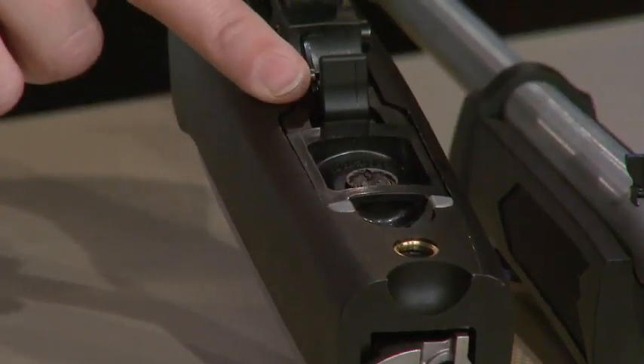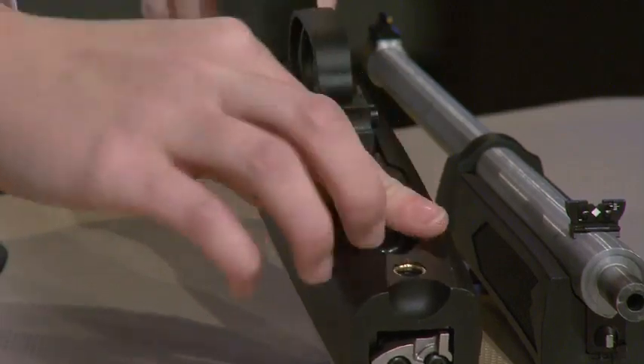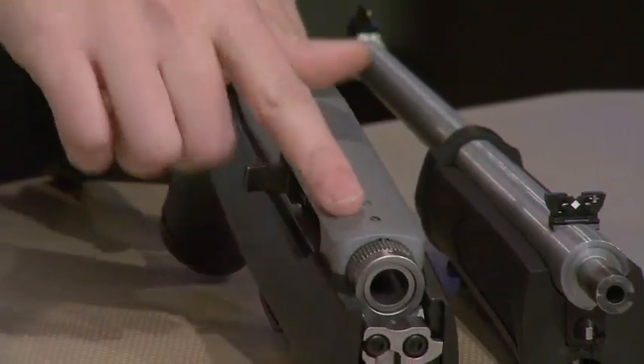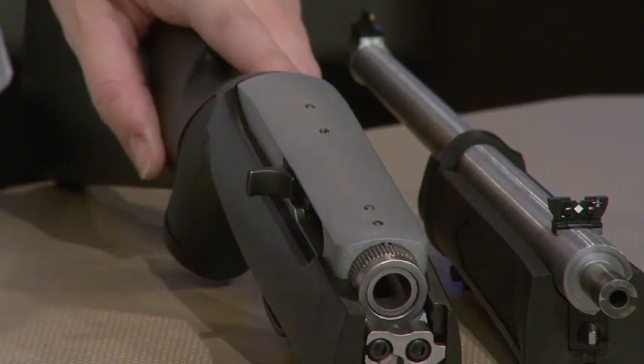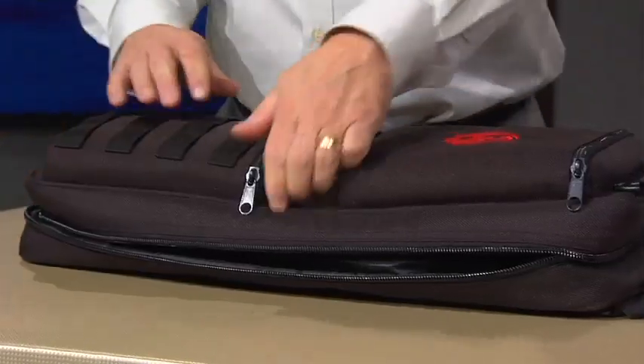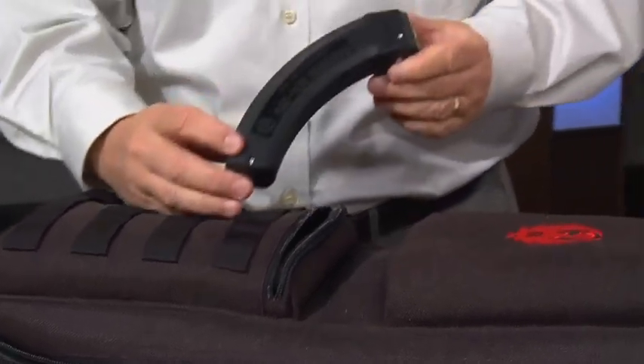This functions just like every other 10-22 that you have. We've got the famous rotary style magazine here. The action is exactly the same — simple to use. It does have drilled and tapped for Weaver-based scope adapters, and it comes with a rail, so you're all good to go. But another great value of this rifle is the bag. A lot of people are going to buy some of these brand new BX-25 mags — 25-round mags — and you can put six of them in here.